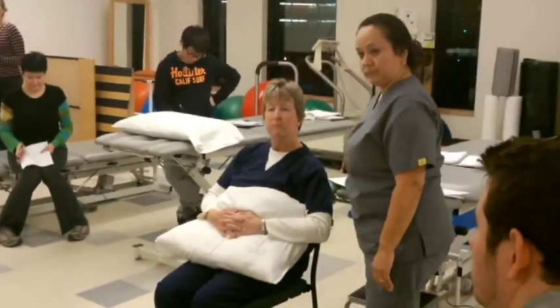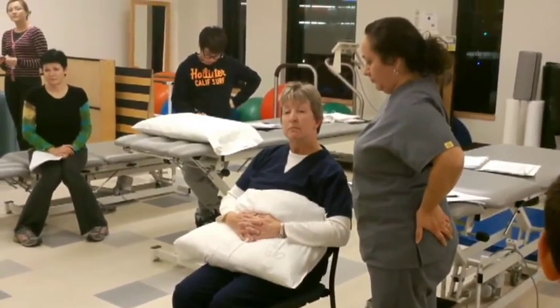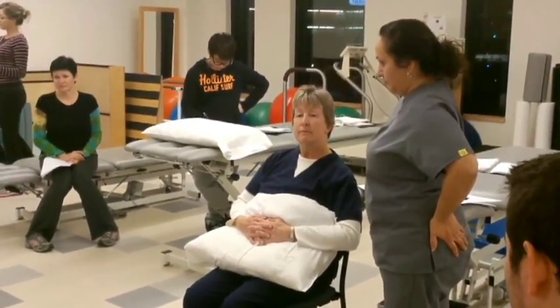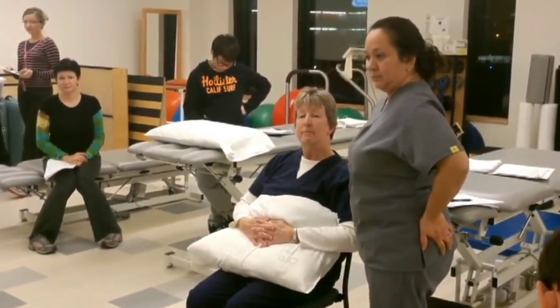The more we explain to our patients, the more they will probably listen to us and do what we ask them to do. We don't want patients thinking they're not going to carry that pillow around — until the first time they cough and say 'ow, my stitches ripped open.'